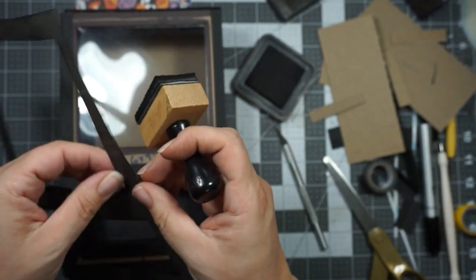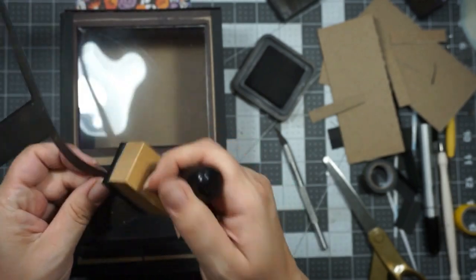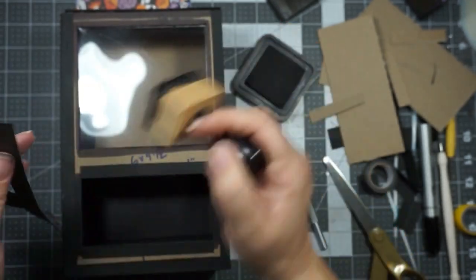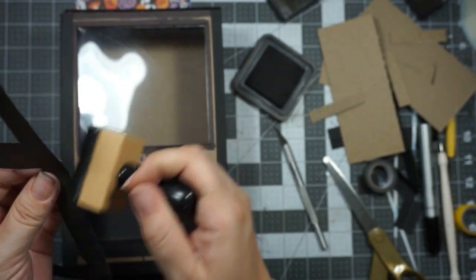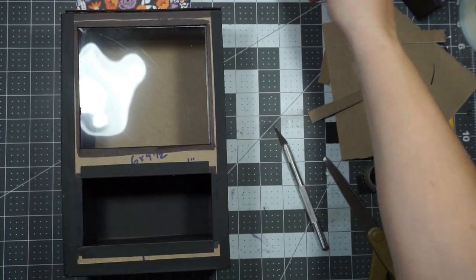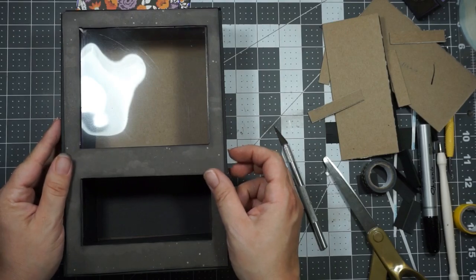I'm going to finish this up. I'm just going to use the ATG gun tape to glue this on, and then I'm going to cut all the things to cover this box. Then I'll be back and we'll glue them on together.